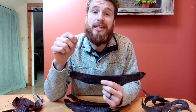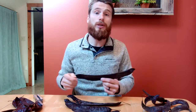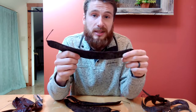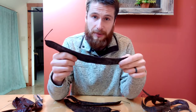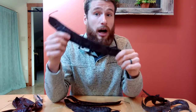Today we're going to take a close look at honey locust pods. Why honey locust pods? It's because honey locust is the most important and most valuable tree when it comes to silvopasture in the United States, and the reason for that is pretty simple — the reason is stockpile.